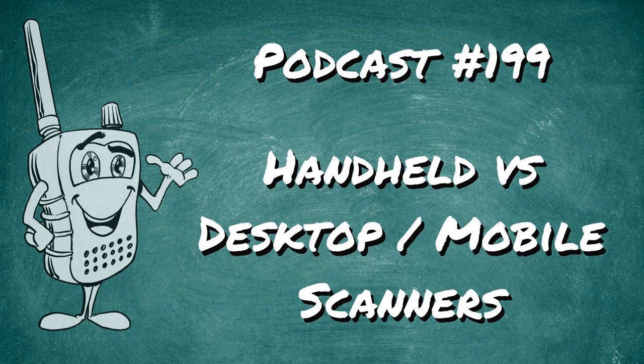Handheld radios — titles kind of dictate behavior. You take it anywhere. It's portable. You can put it on your desk, leave it in the car, throw it in a backpack, take it while traveling. If you can get only one radio, this is it. Another thing to keep in mind is that handheld radios can be cheaper than their desktop or mobile counterpart — not all of the time, but they can be.